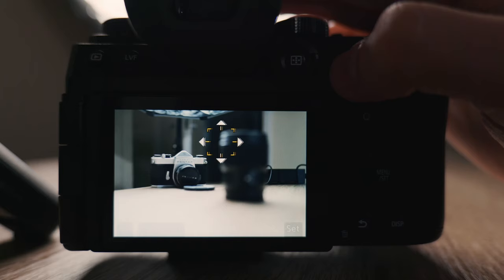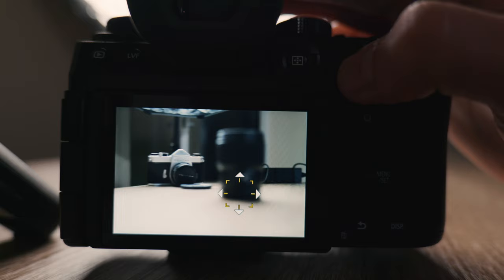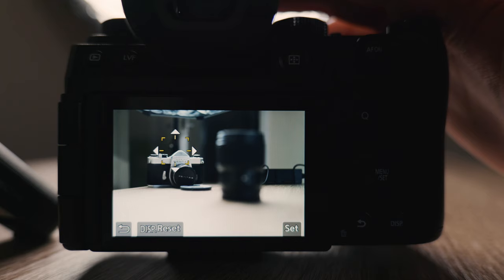This might seem like a small almost pointless thing, but the joystick on the back of the S5 II now works in more directions than the original S5. The S5 only worked sideways and up and down, whereas this one works in all directions — you can move diagonally as well. That means you can move your focus box around much quicker, which means you can find your focus and take your photo even faster.